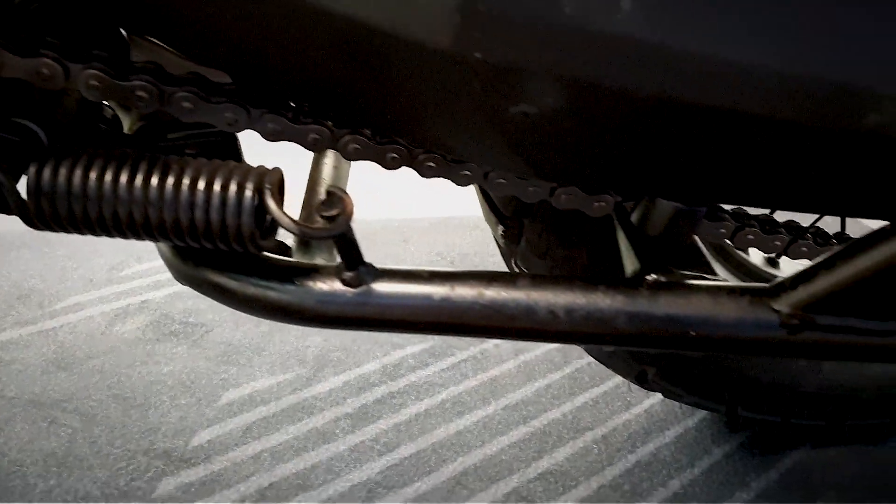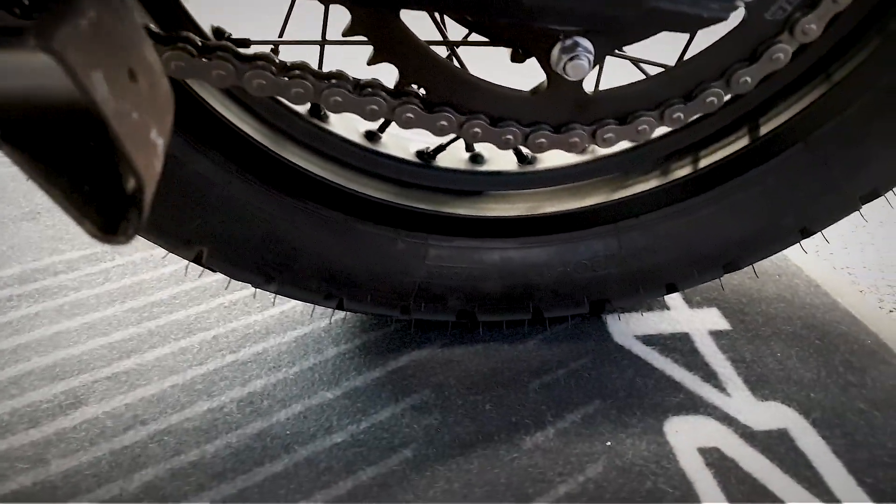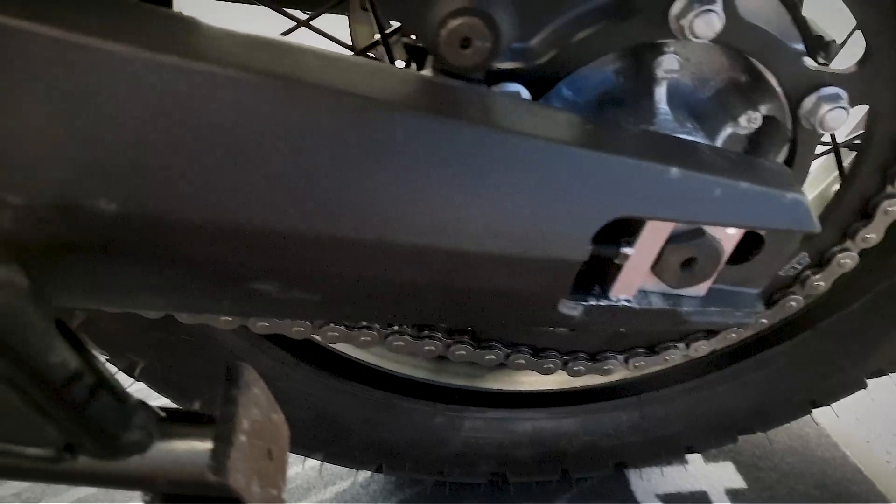Let's get a look at the chain and sprocket — that actually looks like it's had a new one on. Yep, that's a new chain and sprocket on there.